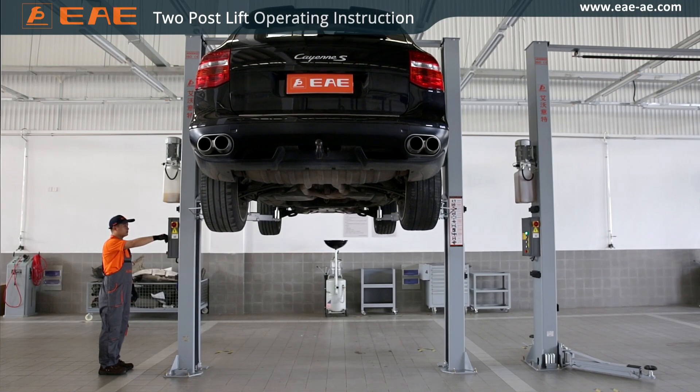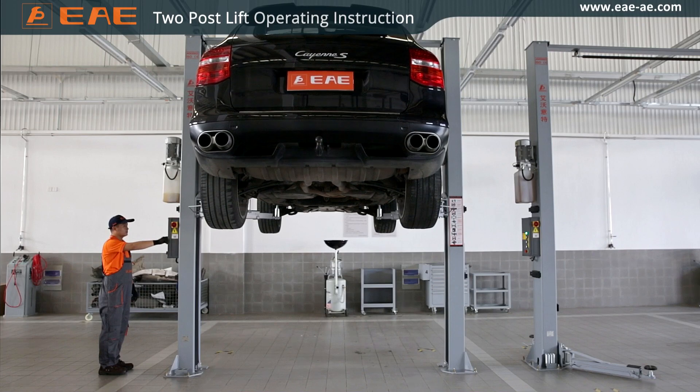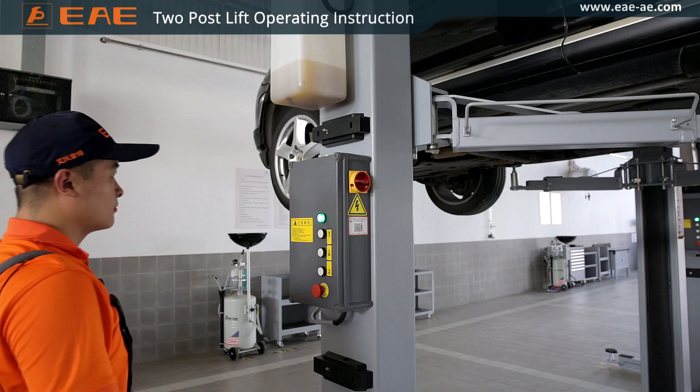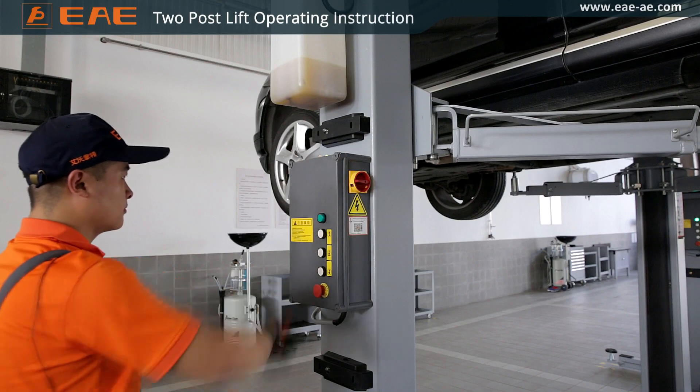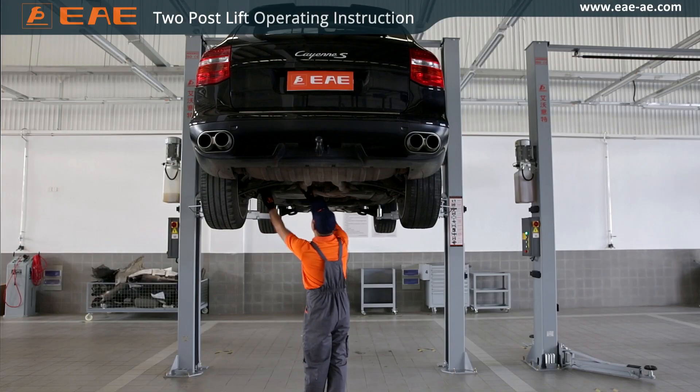In order to guard against unexpected collapse due to hydraulic breakage, push the lock button to engage the mechanical locking device. Turn off the power switch and work under the lifted vehicle.